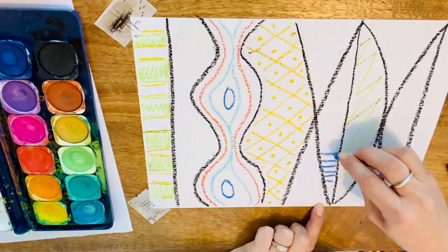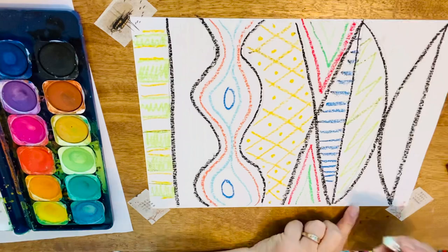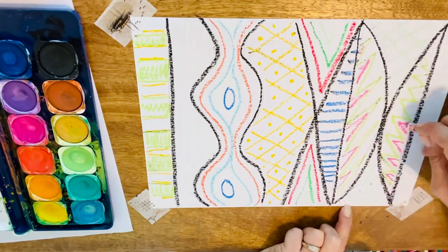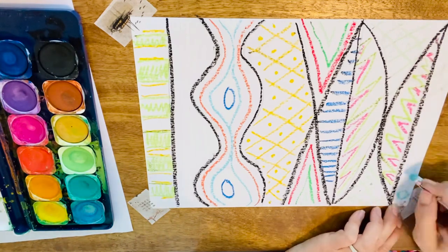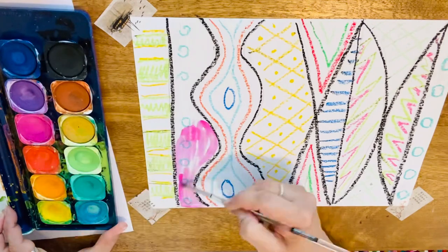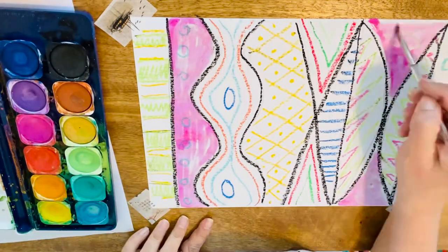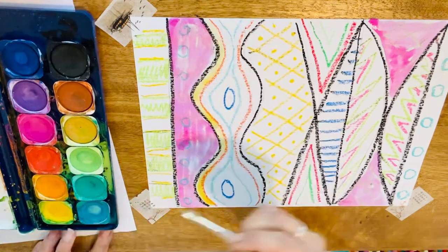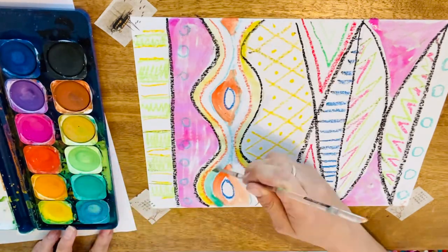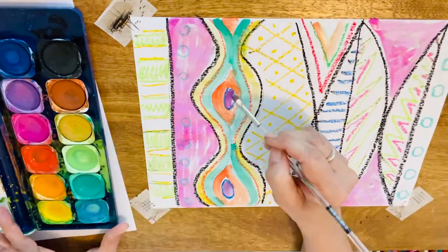I particularly love using some white pastel because my watercolors really stand out against it. Try and balance your colors — if you have green on one side you might want green on the other side. If you have circles on one side, you may want circles on the other side. Find colors that will make your pastels stand out, and make sure you keep that brush clean and wash it in between each color to keep your colors pure.